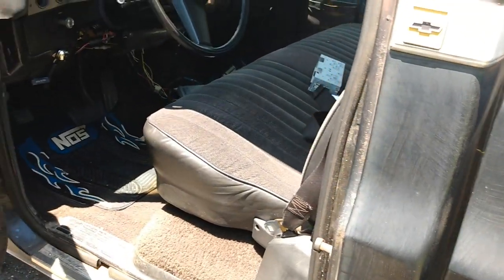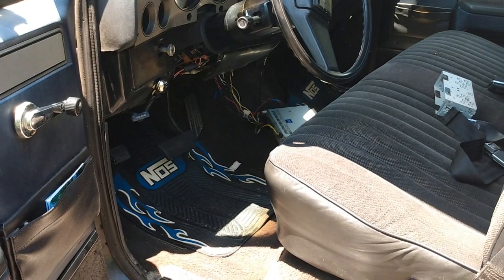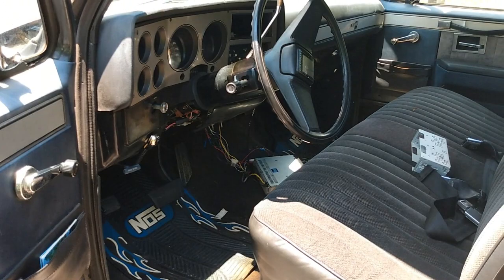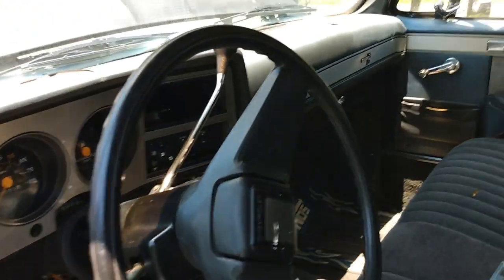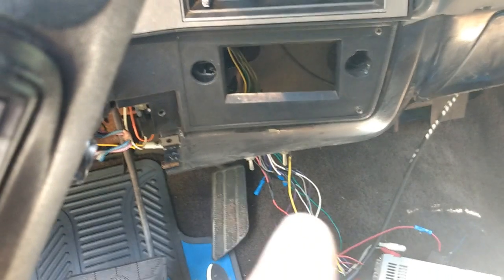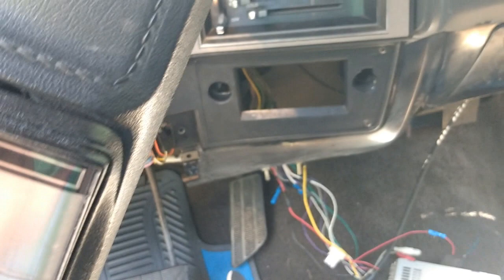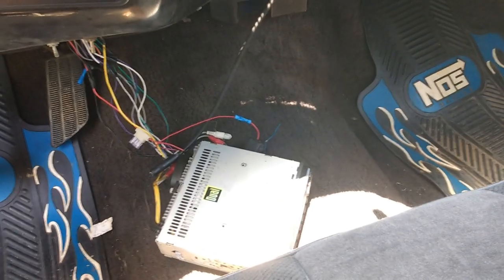Not much inside as far as changes. I did wire his radio up — got it playing but it's laying in the floor for now. I pulled the speedometer cable out and lubed it; it was making a noise and bouncing, got that taken care of. We do not want to cut the dash — we're going to try to find a factory radio to put in there just for looks, and then build a custom console down here to put his stereo in.